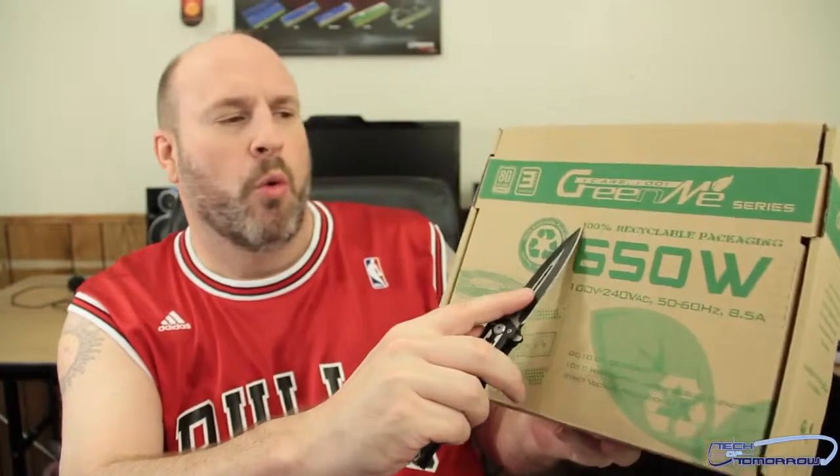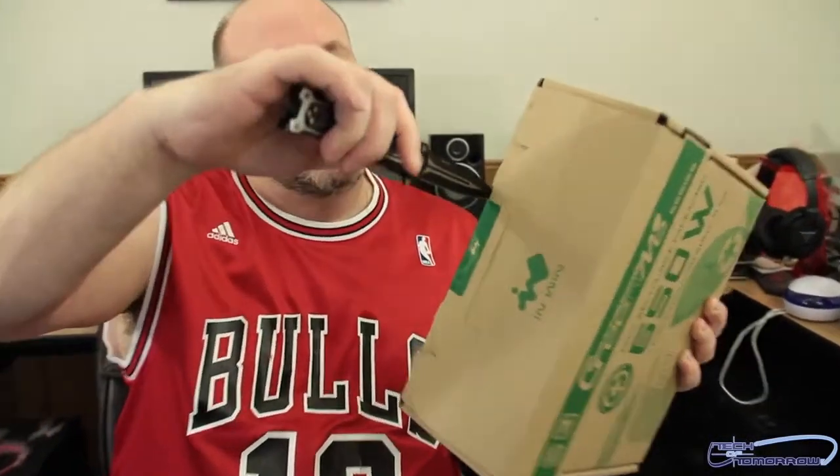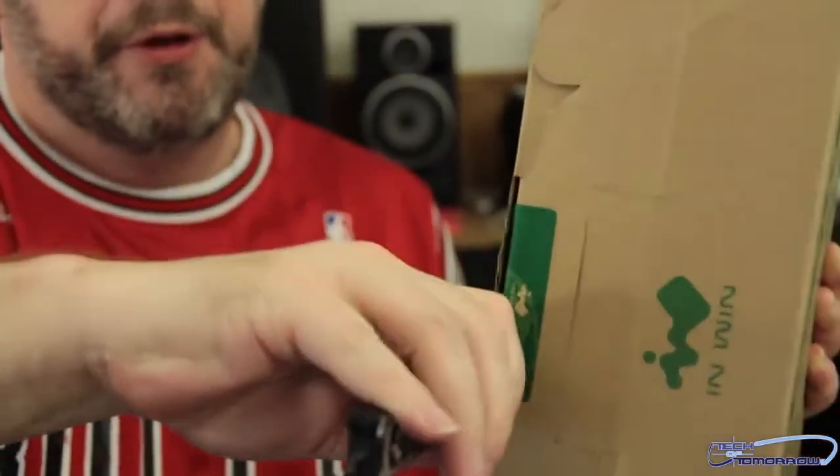The big thing about it is the 100% recyclable packaging. Up at the top you can see it's completely closed with a green sticky — not red, not blue, not pink, not yellow, not brown, not black — it's actually green. I'm going to take a knife here and make an incision to open it up.